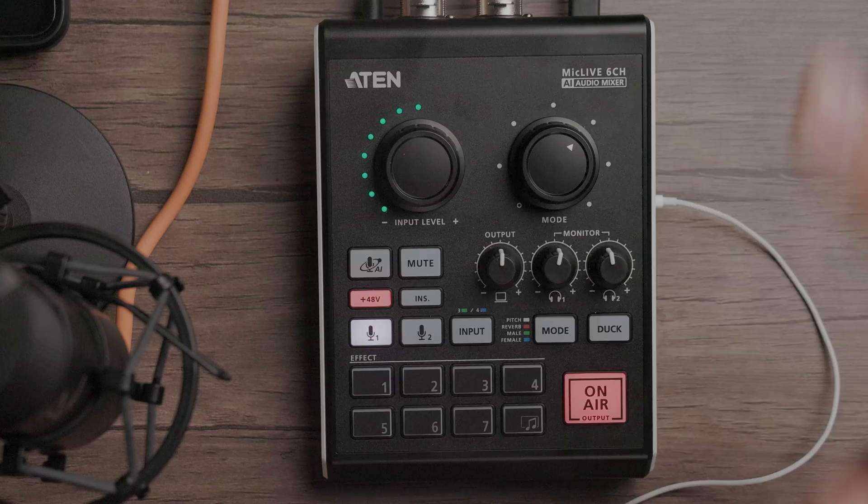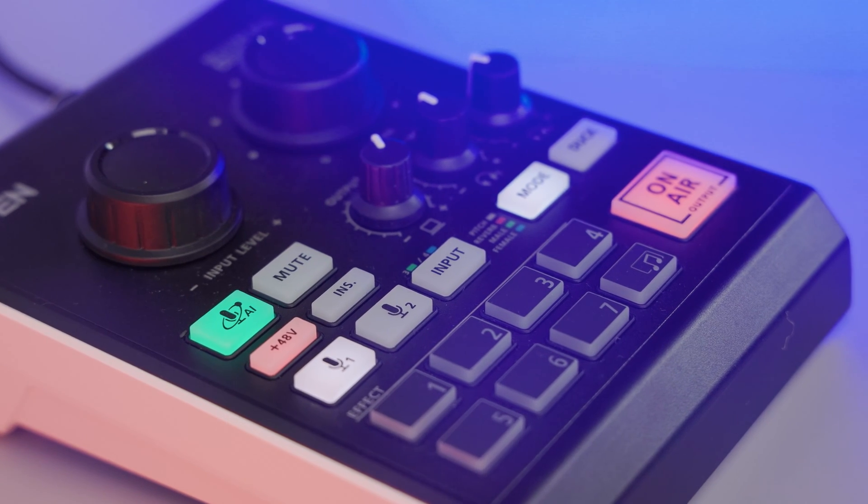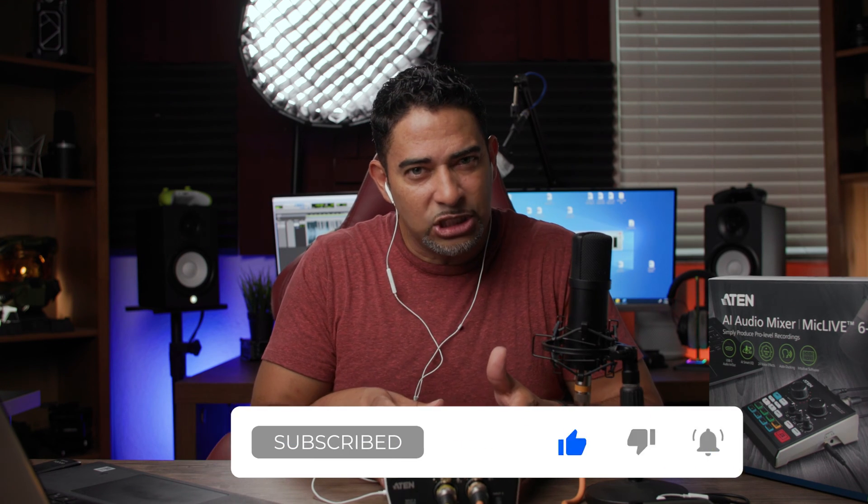Hey guys, what's going on? It's Low Flow Nose Tech back at you with another gear review. This is the A10 Mic Live 6 Channel AI Audio Mixer. I got to tell you, off the bat, I've reviewed several of these little podcast all-in-one stations, and while there's some good and some bad, there's something special about this one. I'm not just blowing smoke — there's something very unique here. It becomes more intuitive, more convenient, and just a pleasure to work with. Everything works right the first time.